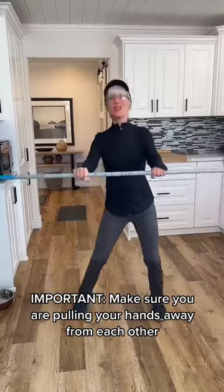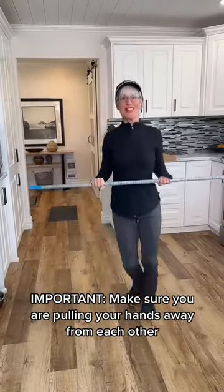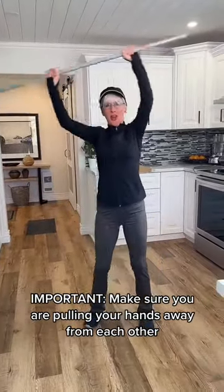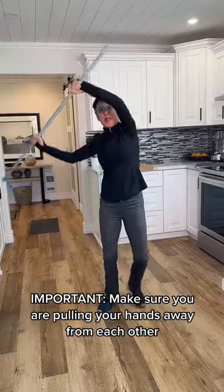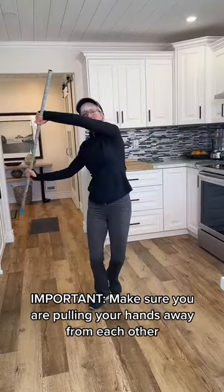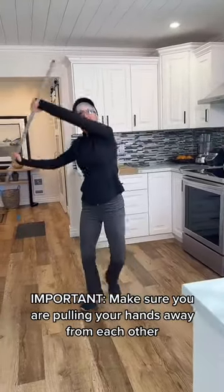We're going to do three sets of eight before we move on to the next one. With the broom above your head, we're going to pull downward. Once again, hands are pulling apart. You can see I'm stepping to the side and activating the muscles on the side of my back — this feels great. Keep pulling the hands away from each other.